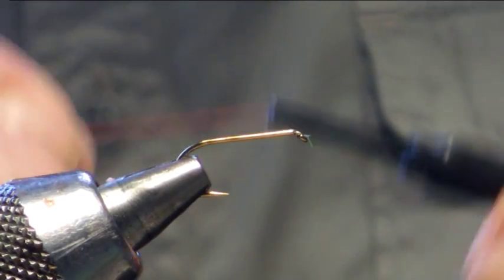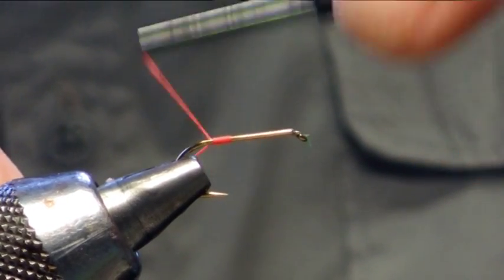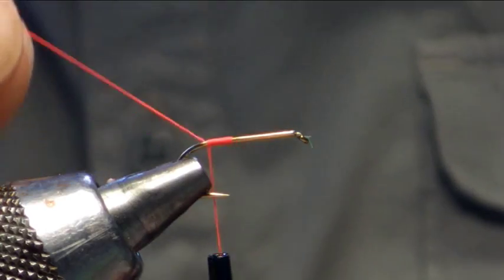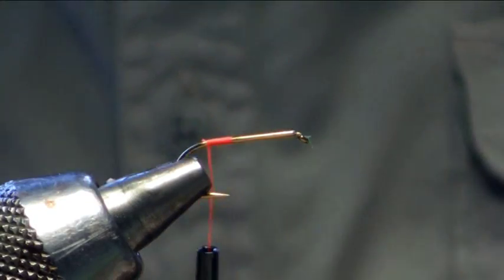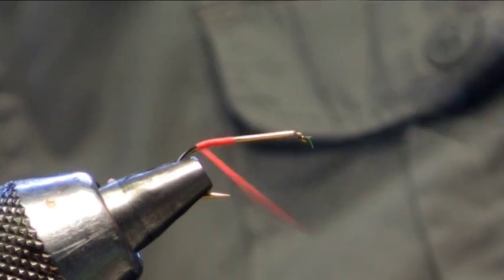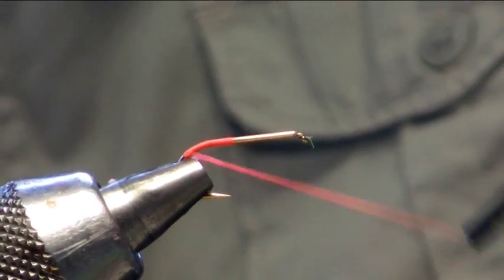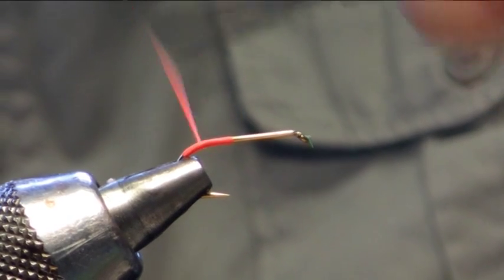So what we are going to do, we are going to be using a size 10 wet style hook. We are just using this fire orange thread. What we are going to do is just create a wee hot spot on the back of the hook by just bringing the thread back and coming back up.